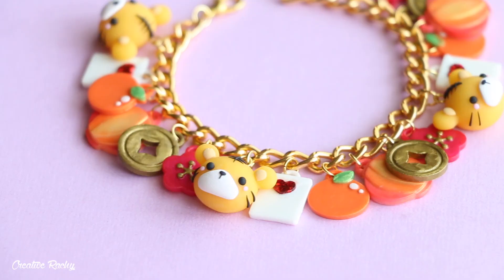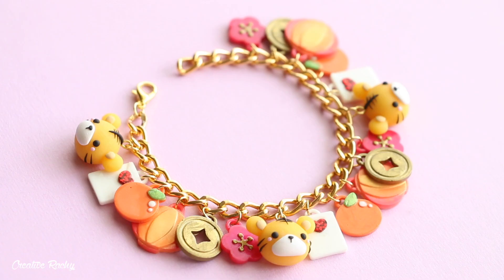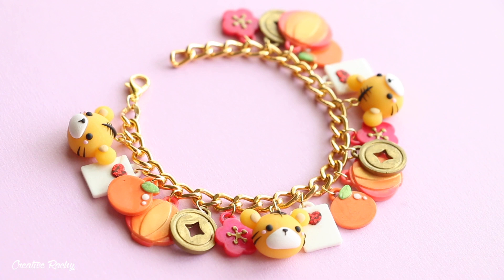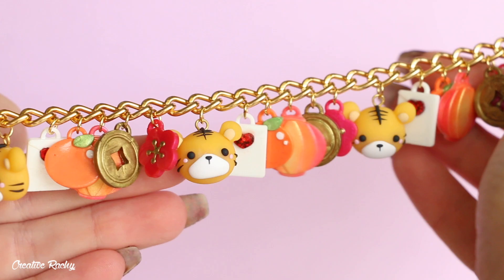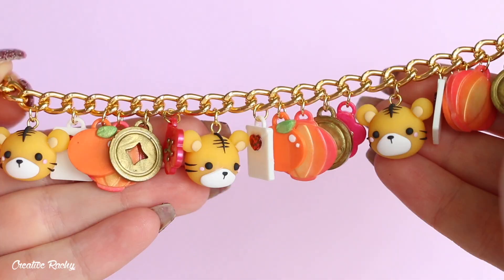That is it for this tutorial and this is what my finished Tiger Chinese New Year charm bracelet looks like. I really love all the warm colors on this piece and also the mixture of polymer clay and resin charms. If you did enjoy this tutorial please don't forget to give it a big thumbs up and subscribe to my channel for lots more crafty videos — I'll see you next time. Bye guys!